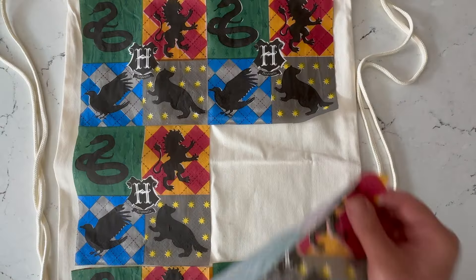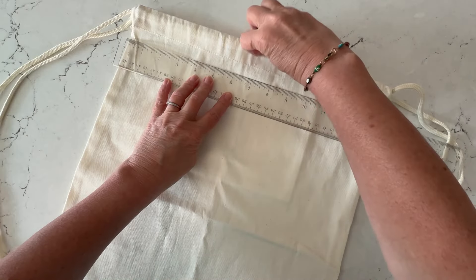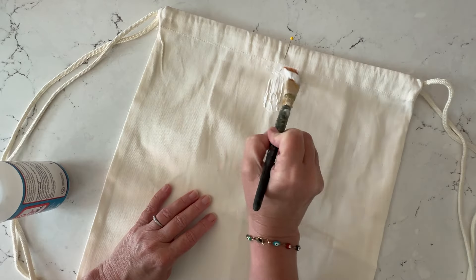For this I had to cut out several of my napkins to fill in the entire backpack. I'm finding the center. Every napkin's a little different, so you'll design it how you want.